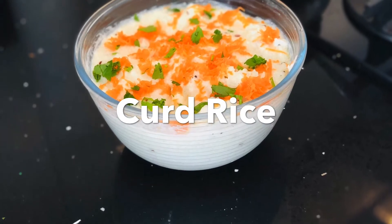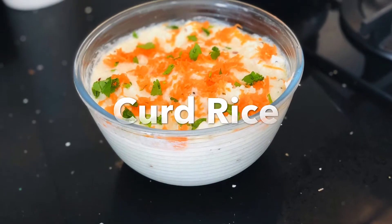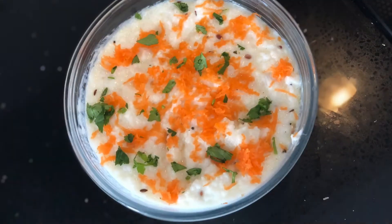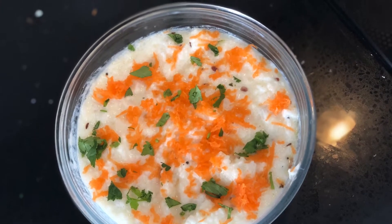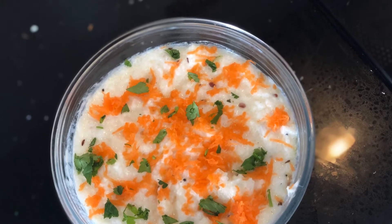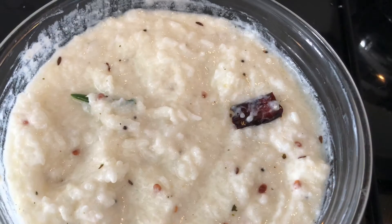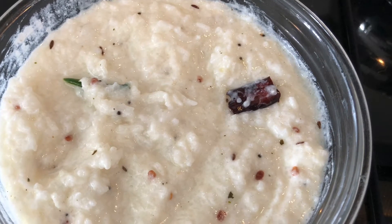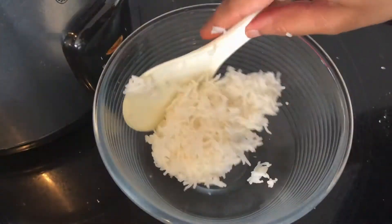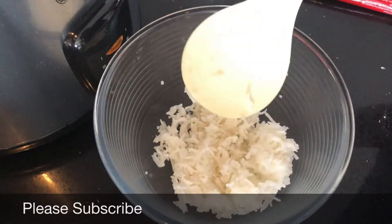Welcome to my channel. In this video I'm sharing a quick and easy curd rice recipe, also known by many other names like dhojanam or tayar sadam in different languages. This is one of the main rice dishes offered as prasadam during festivals. Before I start, a small request — please subscribe to my channel to support me.